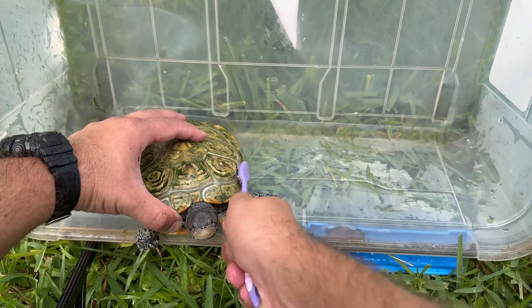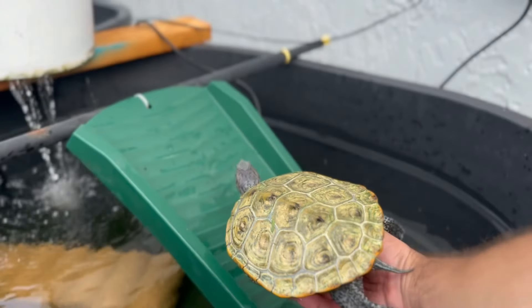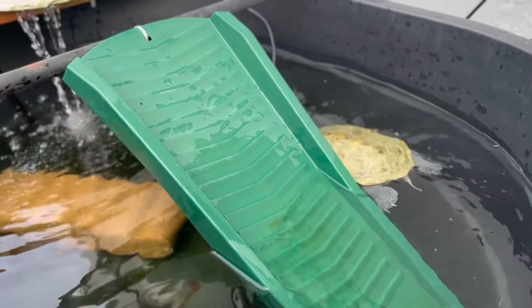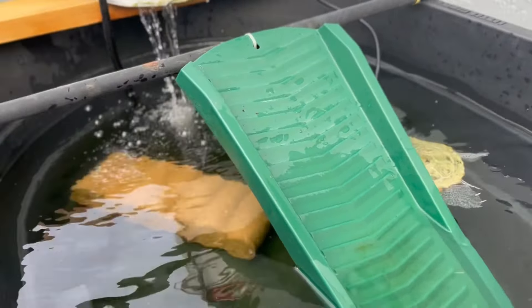Just about done. Shell's pretty clean. And like I said, it'll be way easier for her to shed those scoots and have a perfectly clean, healthy shell. What do you say we put her back in the water and get her something to eat? All right, let's get her in. There she goes. Good as new. All right, let's give her some food.